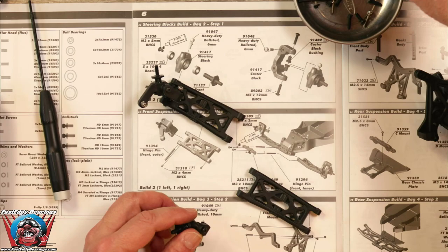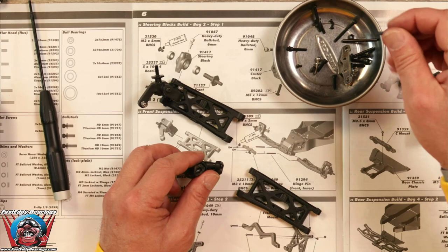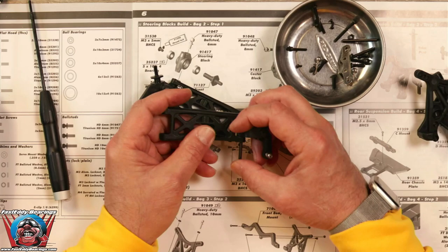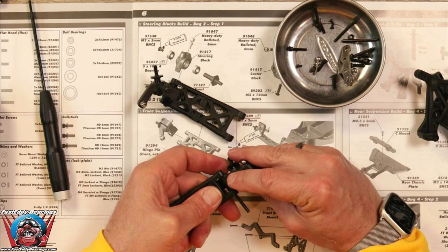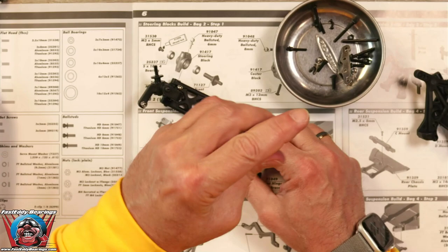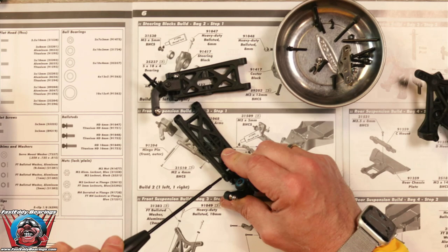We will grab the short hinge pin and go ahead and put this in. Again, I missed the hole — go figure. You wouldn't think I've been married for 28 years. Or maybe that's the reason why. Now that we're done with the not-PG portion of our build, go ahead and put that little screw in to retain the hinge pin. Again, just until it touches or you will strip it.